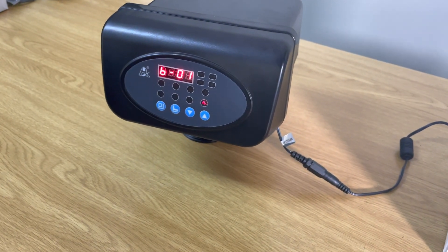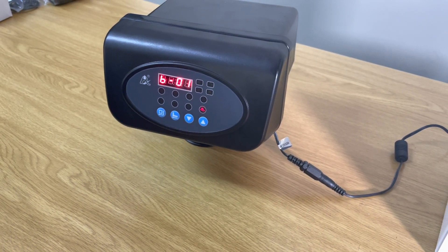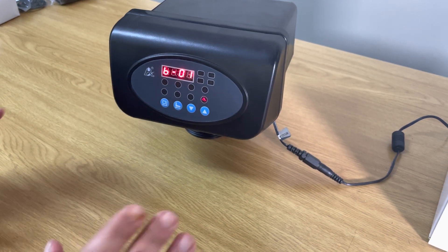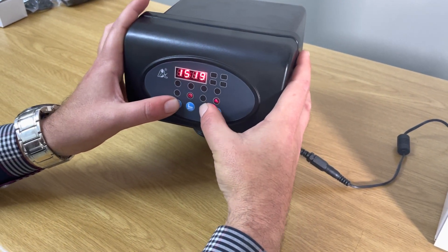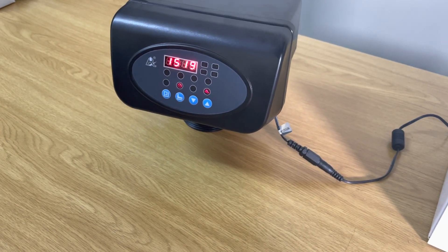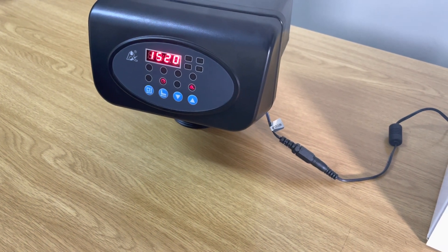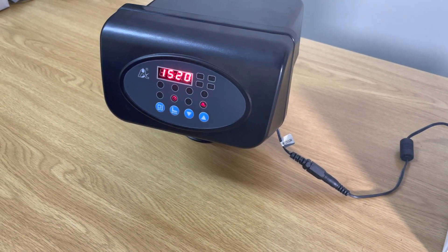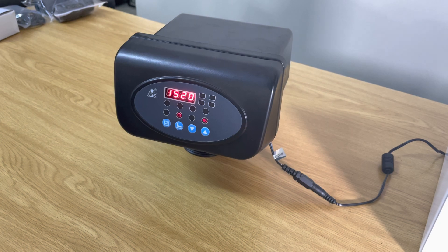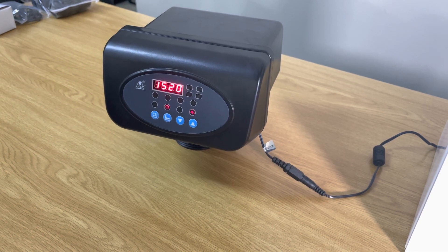The final setting is the number of backwashes per day. Generally you don't touch this — you only backwash once a day. If you set it to twice a day it will backwash twice back-to-back. Keep it at B1; no need to make a change. We have now set the head. Give it a few seconds and the head will lock again automatically — nobody will be able to make any changes on it. It'll make a beep and then lock.